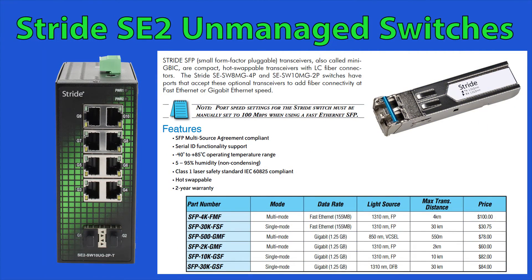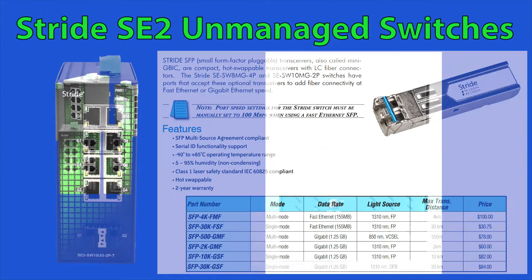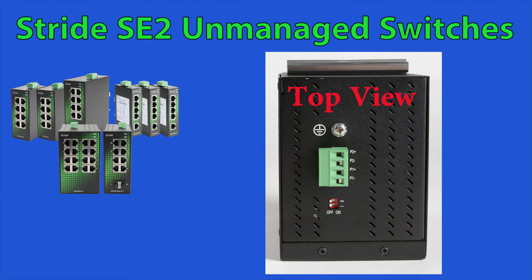These SFP modules must be purchased separately from the switch and are offered from our site. Need protection from broadcast storm? These switches accomplish it with the flip of a switch — just flip the DIP switch marked I and you have turned the feature on.